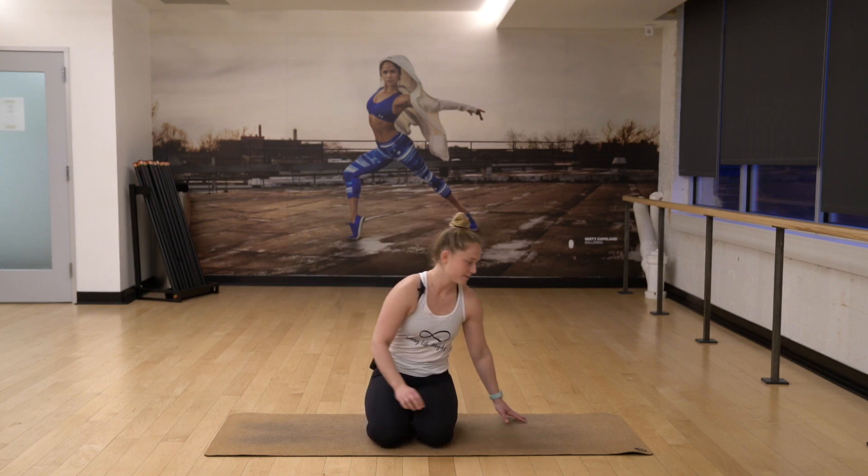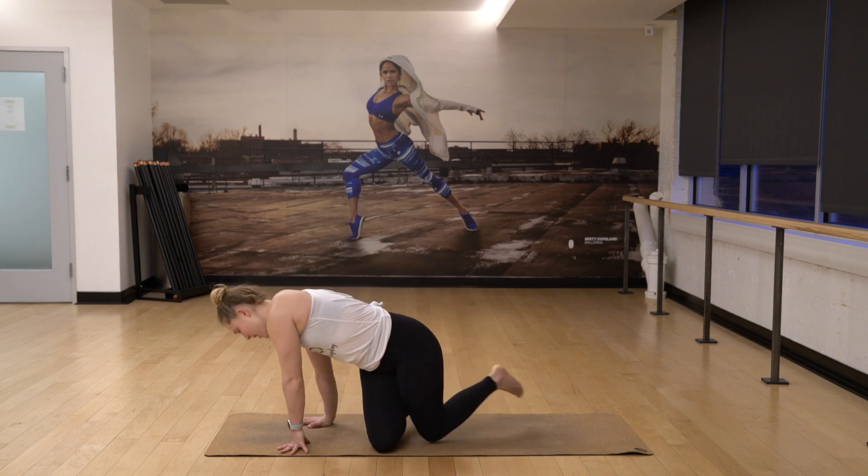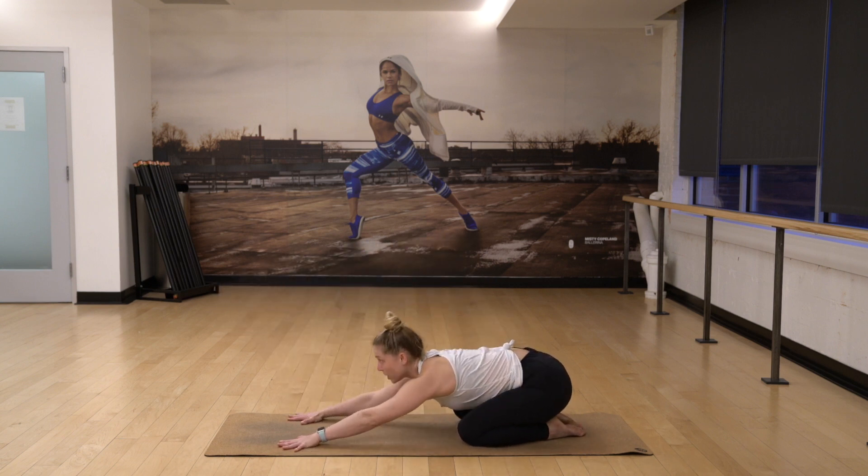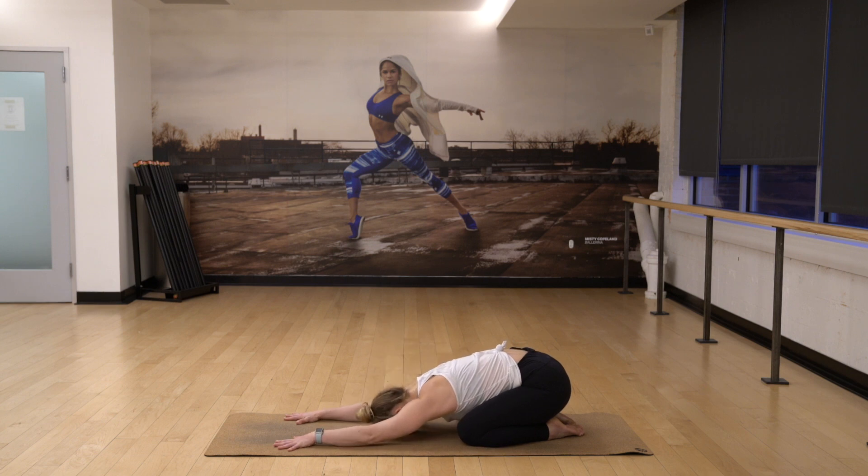Today's sequencing is just going to be something to allow you to think about your month, to give you the opportunity to feel successful and strong and enjoy where you've chosen to be at this point in your year. So let's move into child's pose. Open up your knees, take your hips back to your heels, reach your arms forward, lower your head down and just breathe slowly in and out.